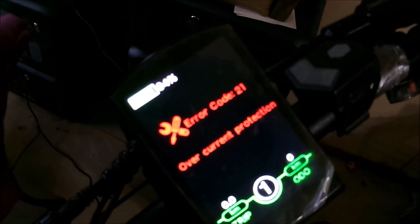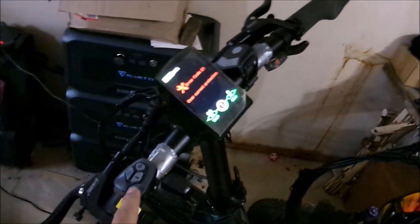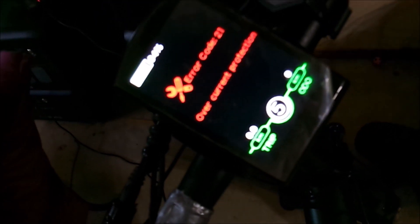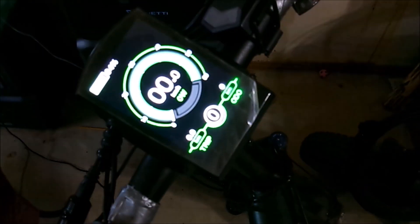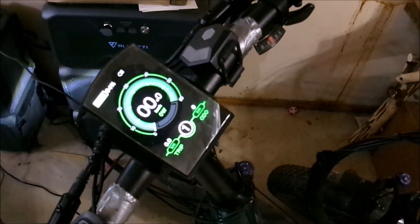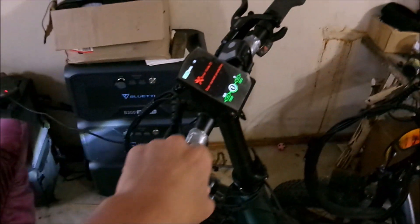I just get this error code 21. Nothing. I tried pedaling it, seeing if maybe I just need to pedal it — but yeah, that doesn't do anything. I tried different pedal assist modes. Same message. I tried turning it on and off. I've done it all. It still delivers a little bit of power, then it shuts off. So that tells me it's something with the controller.